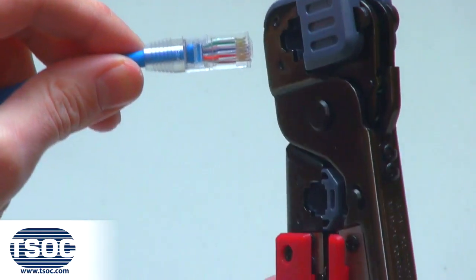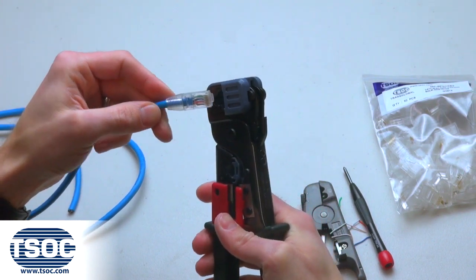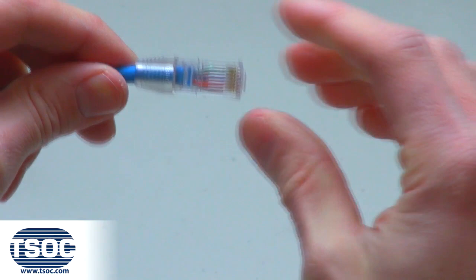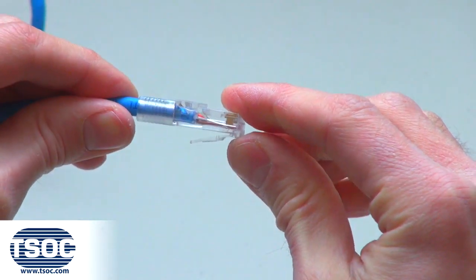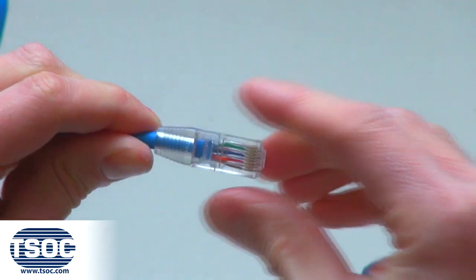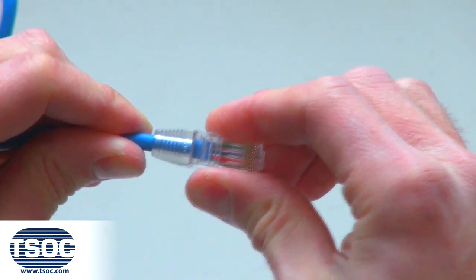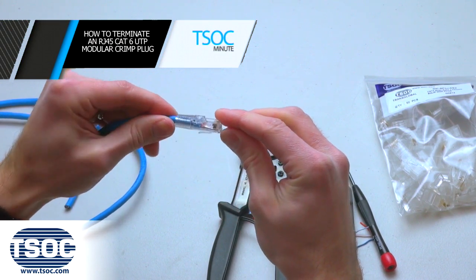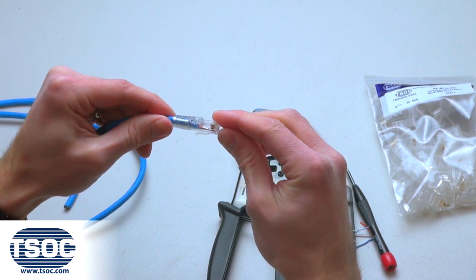Step 6: Inspect to make sure the gold-plated contacts inside the modular plug have pierced all the insulated conductors of the 4-Pair Cat6 UTP Stranded Cable. Step 7: Repeat steps 1 through 5 to terminate the opposite end to complete the 4-Pair Cat6 UTP Patch Cable Assembly.